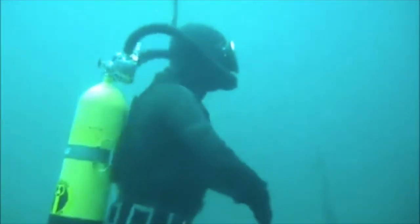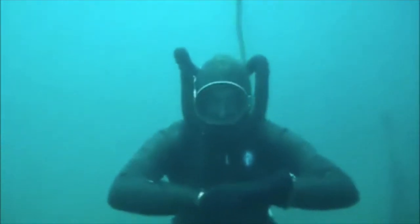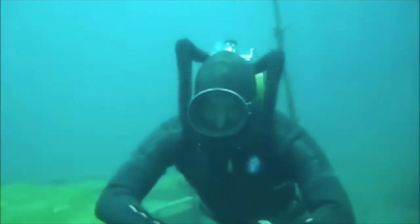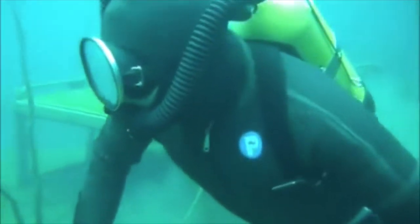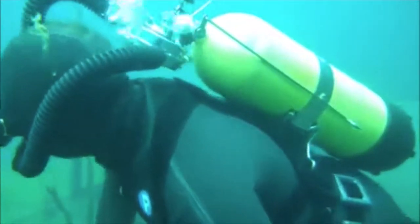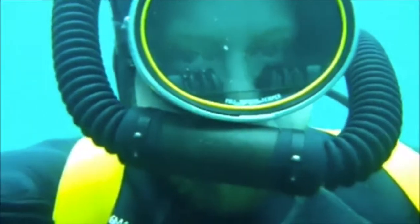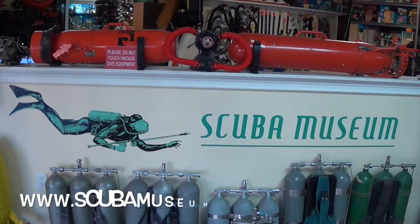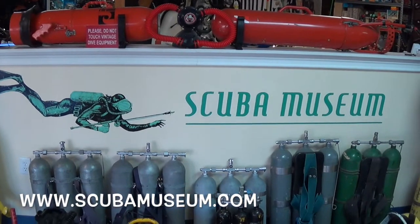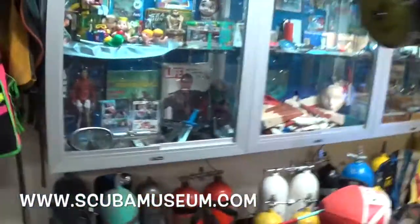Hello ladies and gentlemen, and welcome to scuba — not just any type of scuba, vintage scuba. This is our vintage diver Mike. Say hello to the folks watching on the internet, Mike. Located in Indianapolis, Indiana, this scuba museum has a huge collection of vintage dive gear. Now let's take a step back in time.